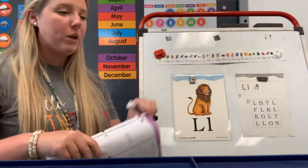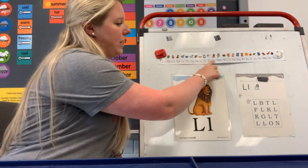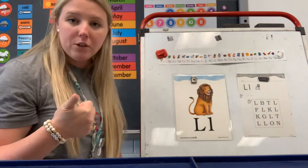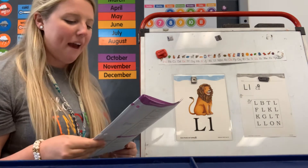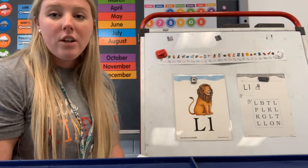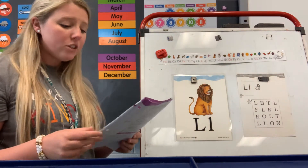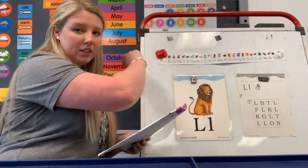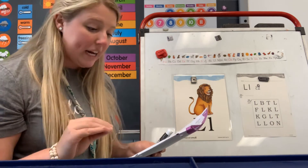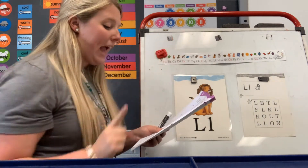All the other letters, boys and girls, are called consonants. All these other letters that are not red — what color are they? They're black. Our consonants are in black and our vowels are in red. This is to help you know your vowels are different from your consonants. Now, the letters on your alphabet handwriting strip start on the left and they end on the right. This is because we move our eyes from left to right when we read. So, let's point with our pointer finger as we say the alphabet.